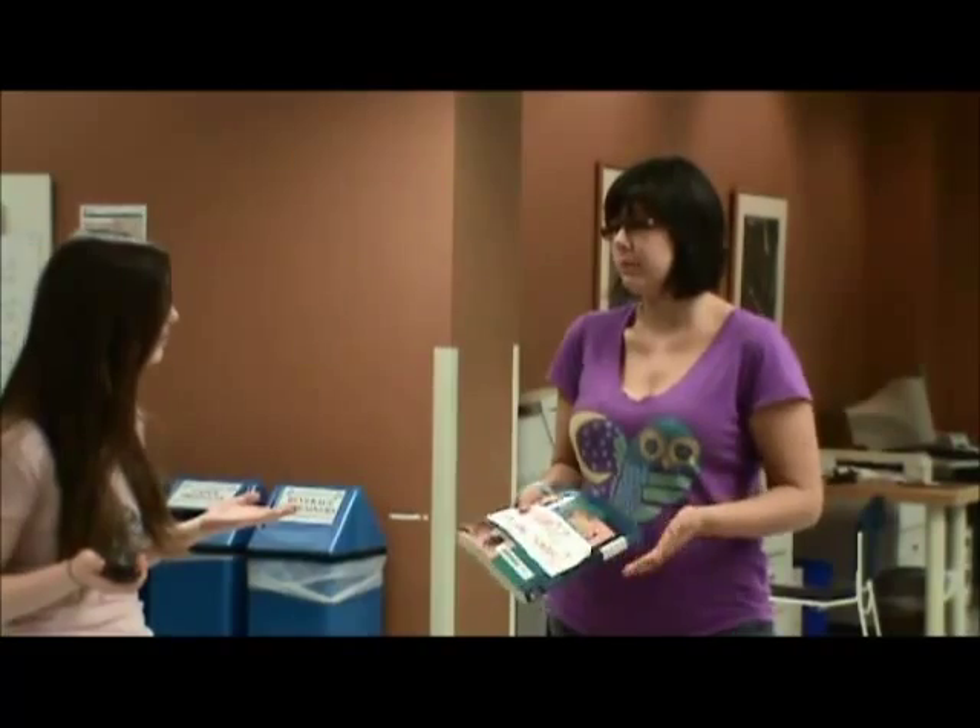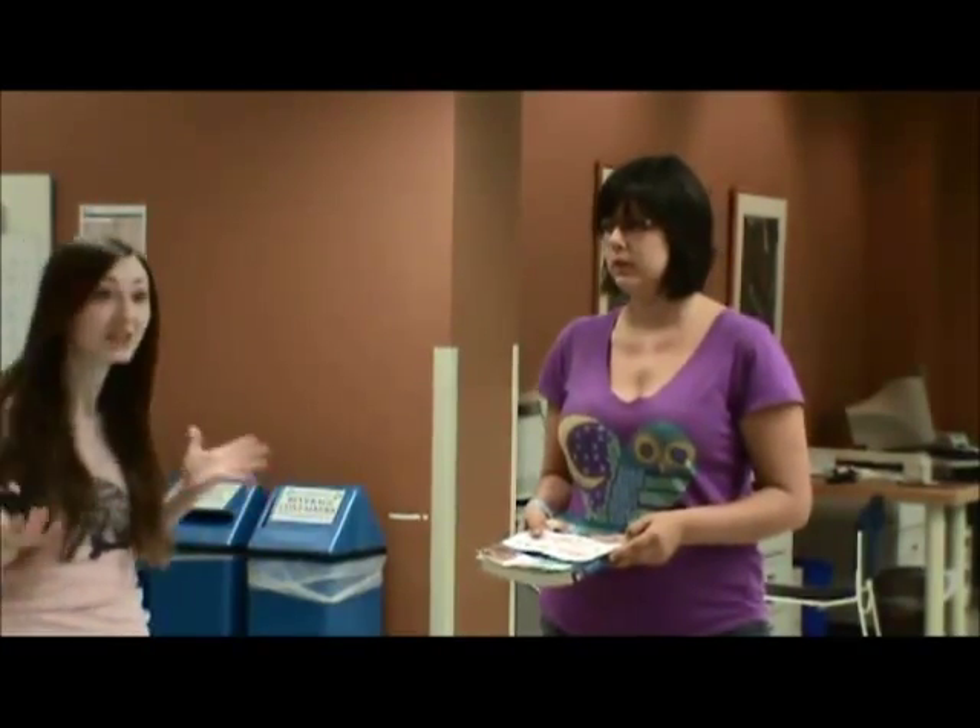Let's try the self-checkout. The self-checkout? I don't know how to use it. I've never used it before. It's dead simple. Let's go.